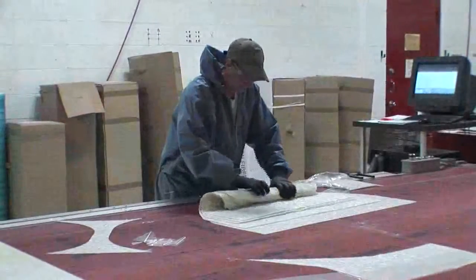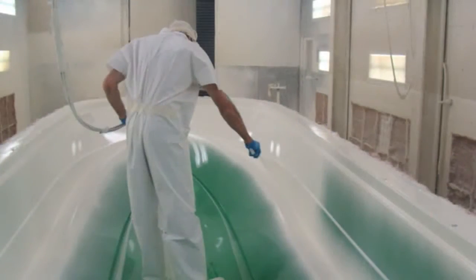Because we build our boats from the outside in, our first process is the application of gel coat. This is the actual finished surface you will see on our finished Boston Whalers.